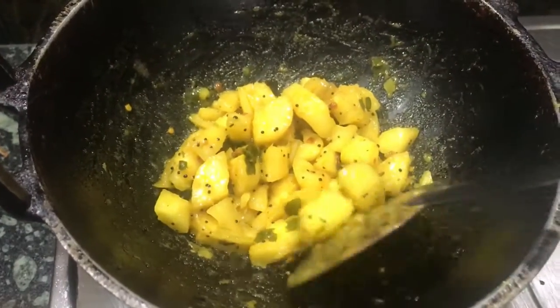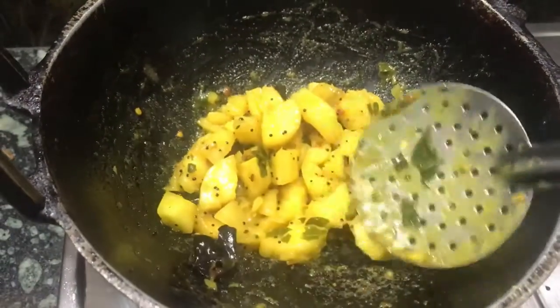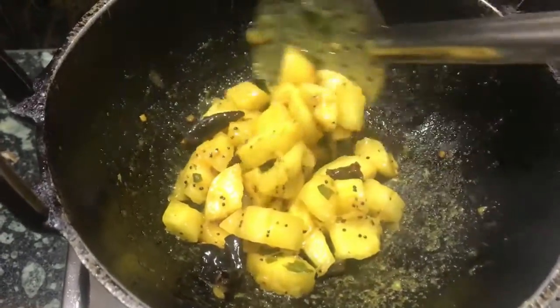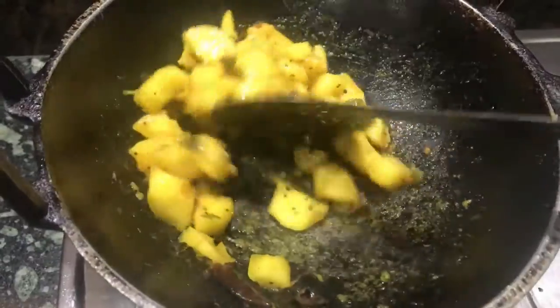The dish is ready for serving. It can be taken as a snack or it can even be taken as a side dish for chapati and rice.